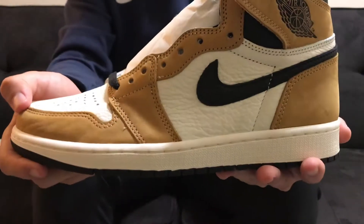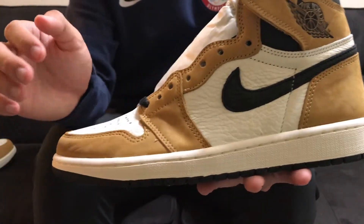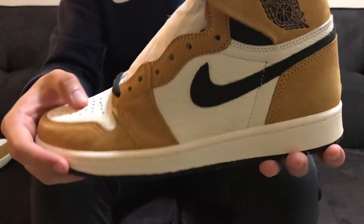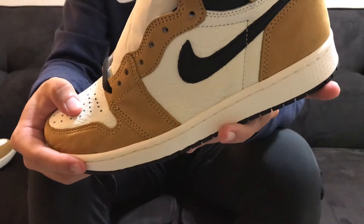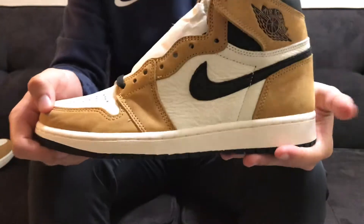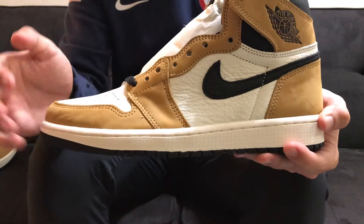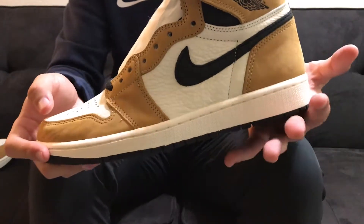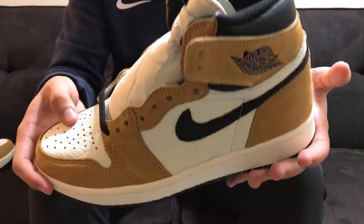So on this upper you're gonna see that there are not white touches but these are actually cream — they are an off-white cream color. I think it looks really nice with the shoe; it really accents the nice tan that they used on the new buck, and it would have looked a lot different if they did use a white color.